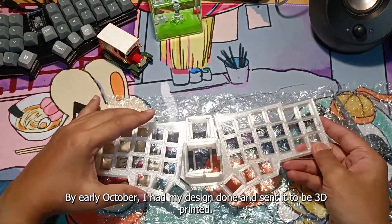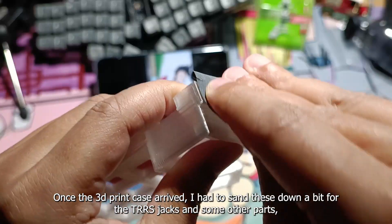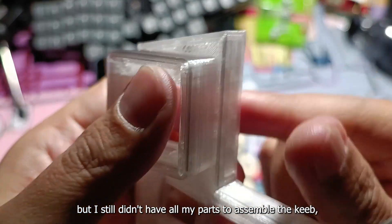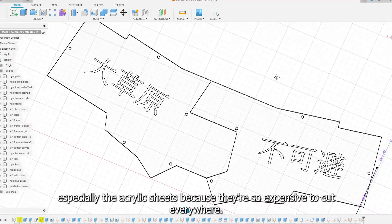By early October I had my design done and sent it to be 3D printed. Once the 3D print case arrived, I had to sand these down a bit for the TRS jacks and some other parts, but I still didn't have all my parts to assemble the keeb, especially the acrylic sheets because they're so expensive to cut everywhere.